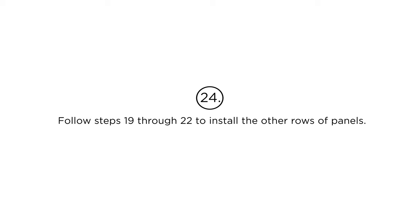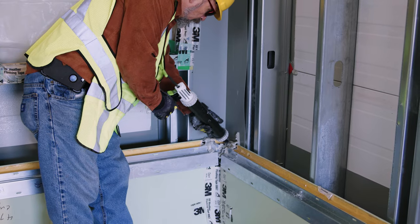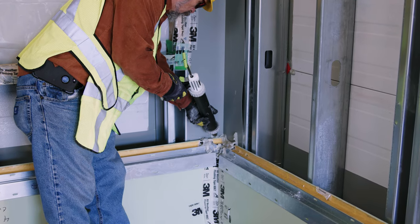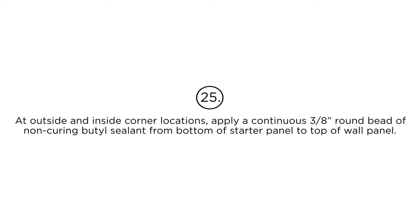Step 24: Follow steps 19 through 22 to install the other rows of panels. Step 25: At outside and inside corner locations, apply a continuous 3/8-inch round bead of non-curing butyl sealant from the bottom of the starter panel to the top of the wall panel.